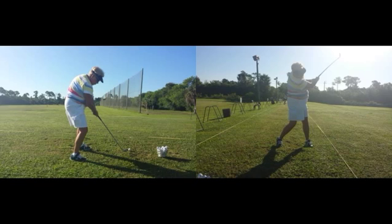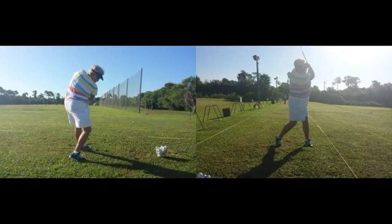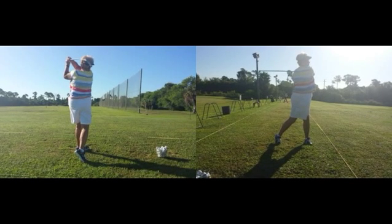On the down-the-line view, coming through, you do see that the club face is kind of open — and that's why the ball is going out to the right into the net. But that is just something you're going to get used to, and you're going to get better at that.